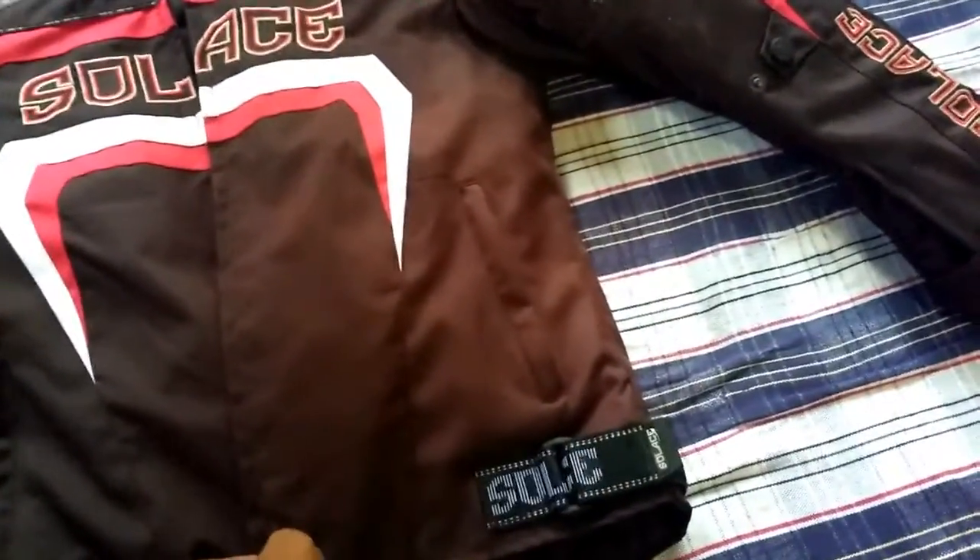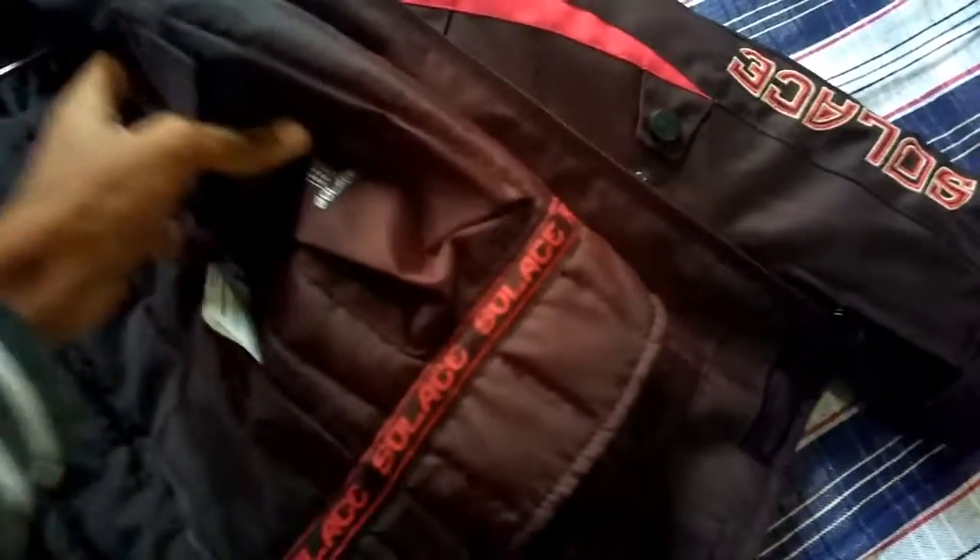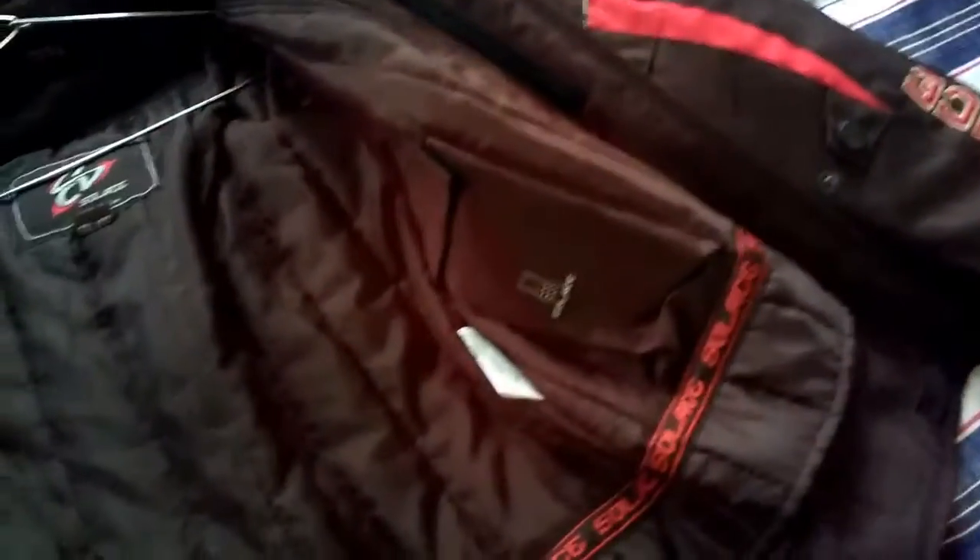It has many pockets — there is one pocket here and one on this side. On the other side it has two pockets, which are weatherproof and waterproof. There is also another waterproof pocket in the thermal liner.